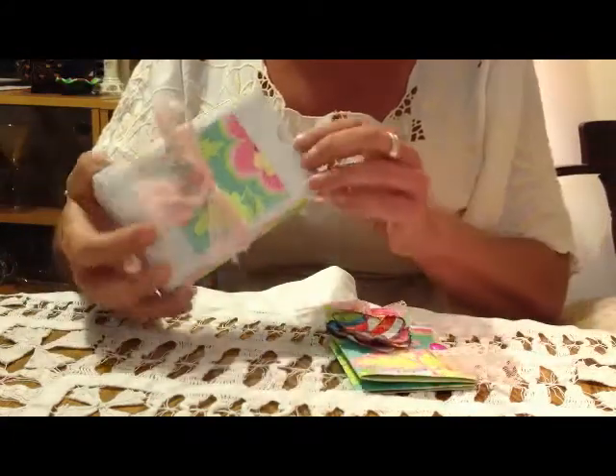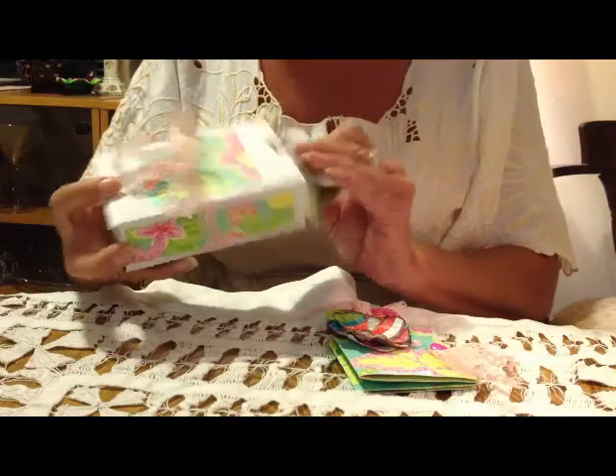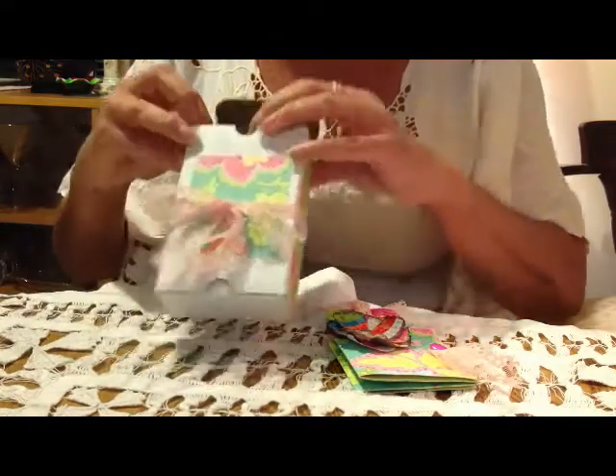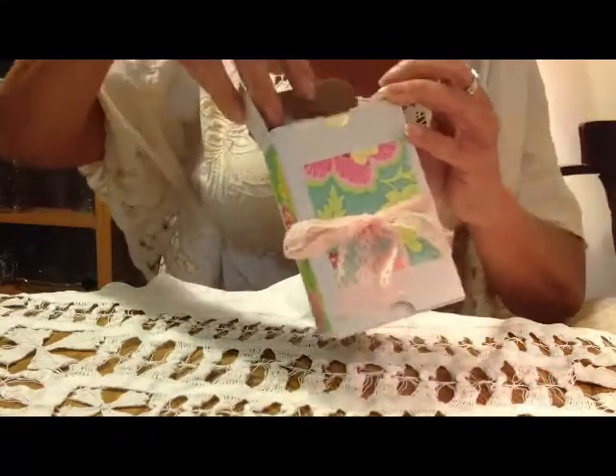It just closes like that. And then I made this little box to go with it, for it to go inside, because Linda said she takes care of her things. So she can just throw it in here and have a little thing of her grandma, whatever.